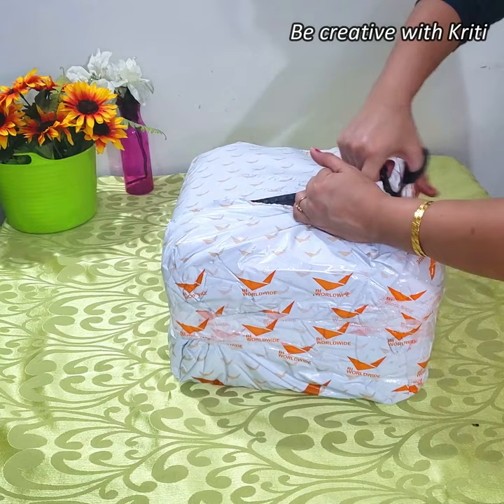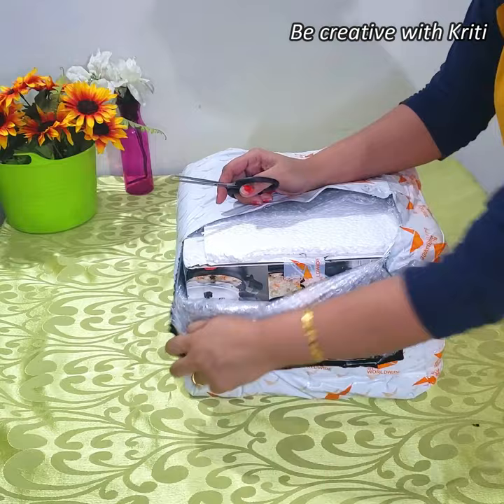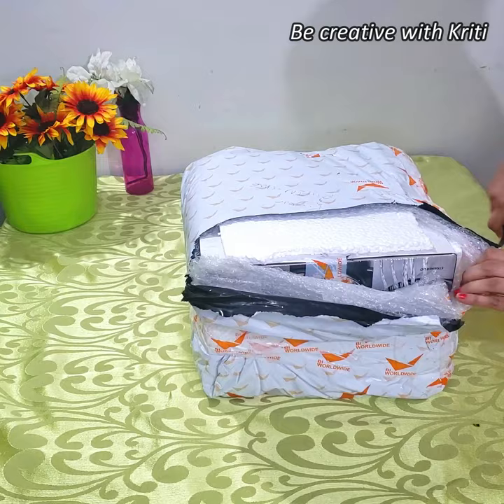So this is Pigeon's All-in-One Pressure Cooker. I've opened it from the packaging — let's open it and see what it is and how its functioning works.